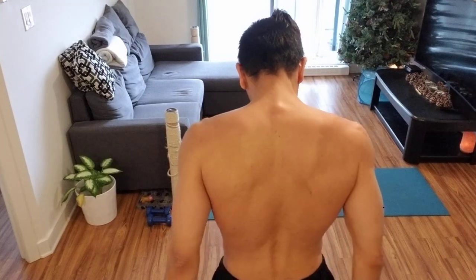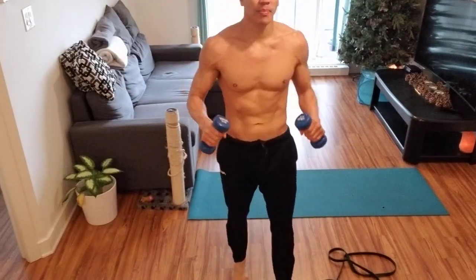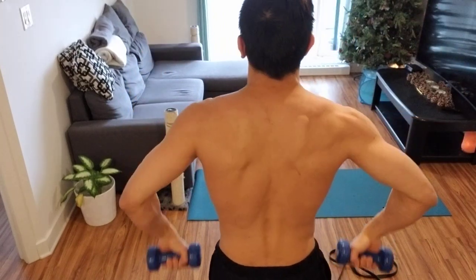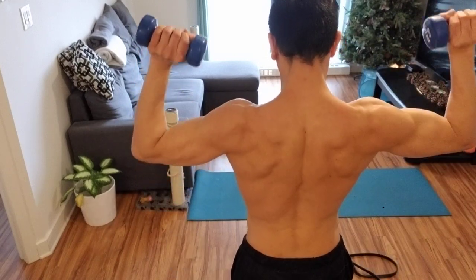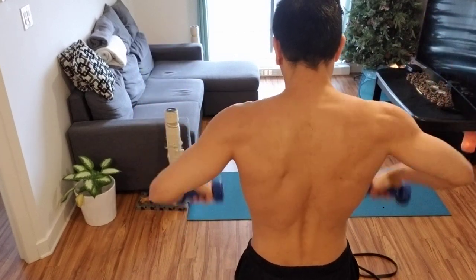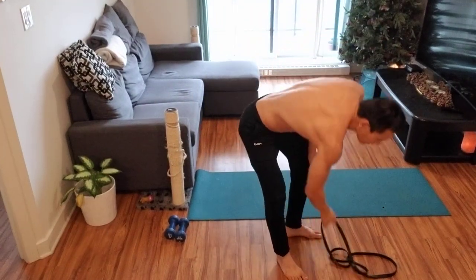I've got these five-pound dumbbells for the rotator cuffs. I do 20 reps like this. Then I'm going to keep the band here for some pulling from the bottom and from the top down.